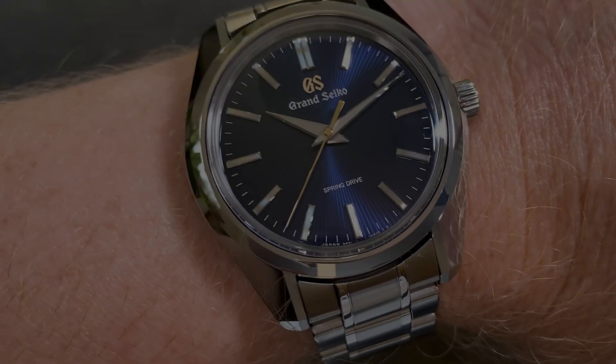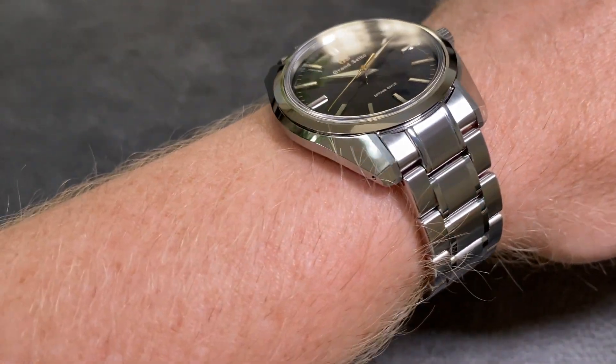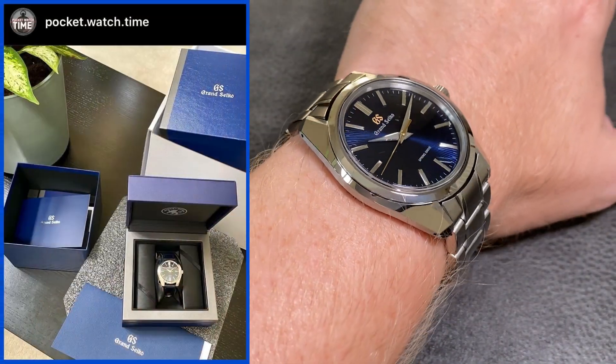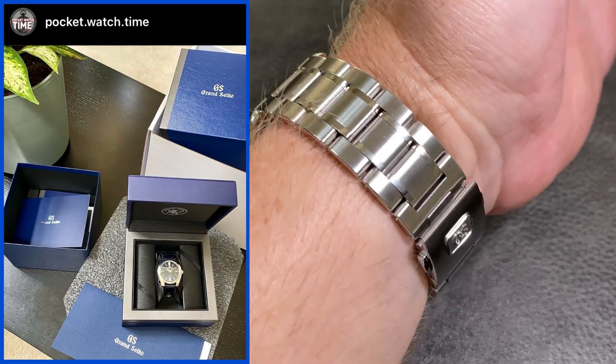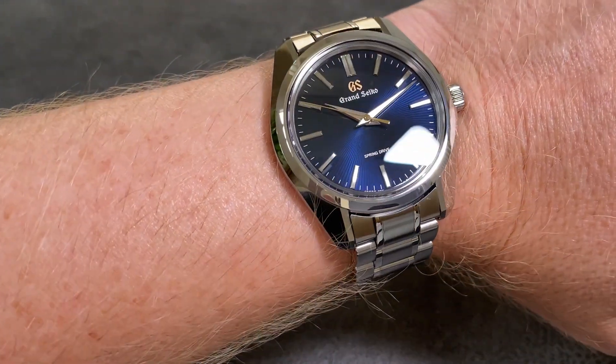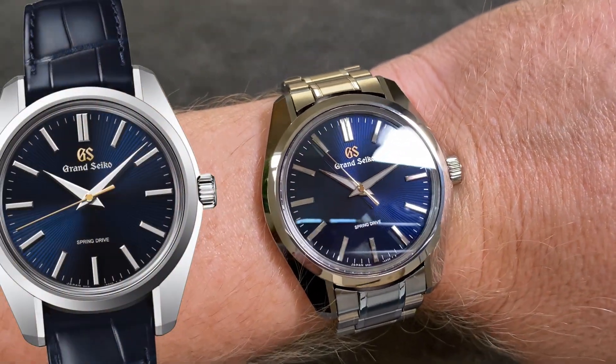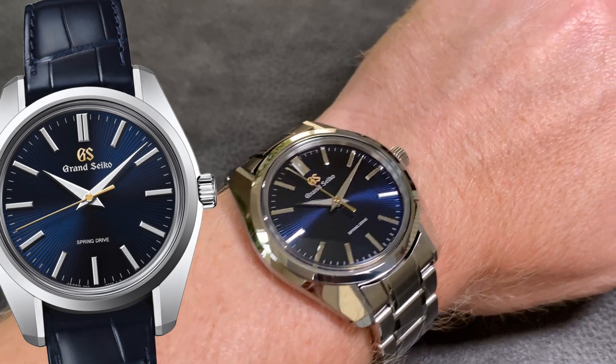You know I'm a Pocket Watch fan. Welcome to another episode of Pocket Watch Time. My name is Patrick W. I was lucky enough to get my hands on one of the 1500 copies of the SBGY-009. This beautiful watch with a wild blue dial comes with a rather attractive blue alligator strap. The problem? I'm just not a big fan of leather straps.